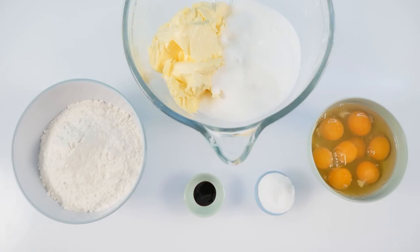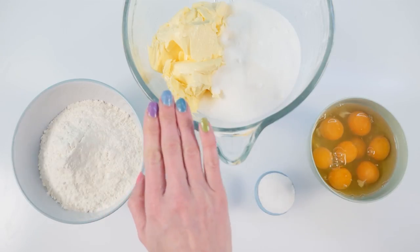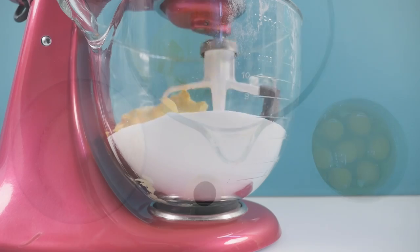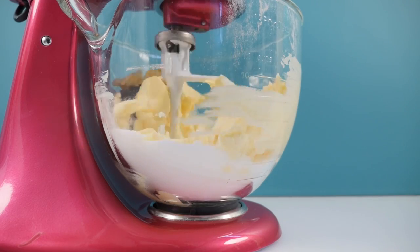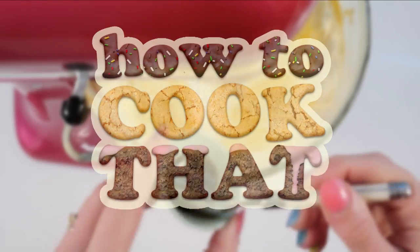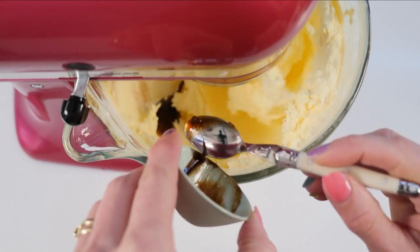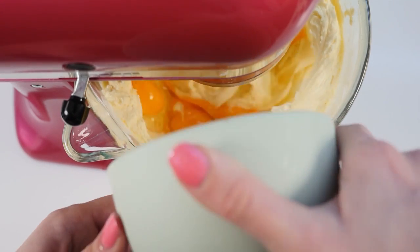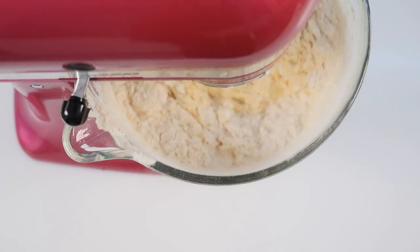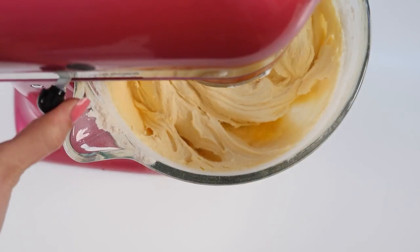To make your super cute doughnut cake, first bake some vanilla cake. You'll need flour, butter, sugar, eggs, baking powder, and vanilla paste. Mix the baking powder in with your flour, and cream together the butter and sugar until light and fluffy. Recipe quantities are on howtocookthat.net in grams, ounces, and cups. Add in the vanilla paste and eggs, mix until well combined.